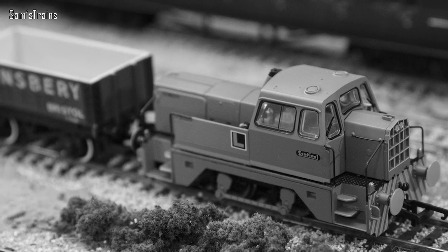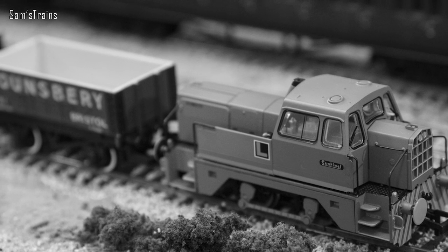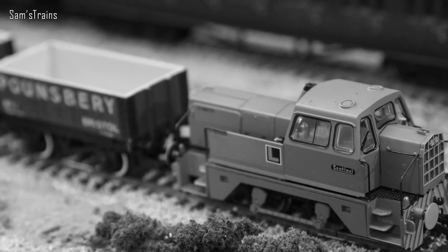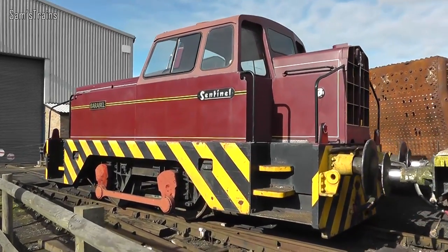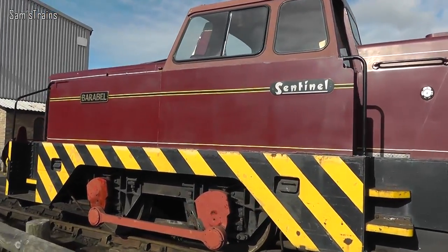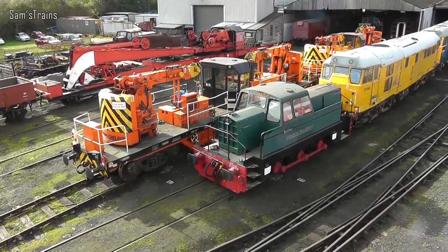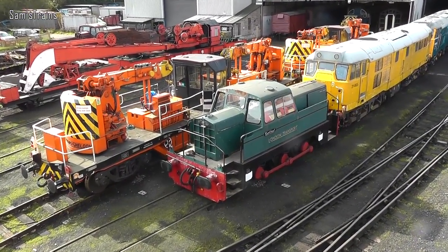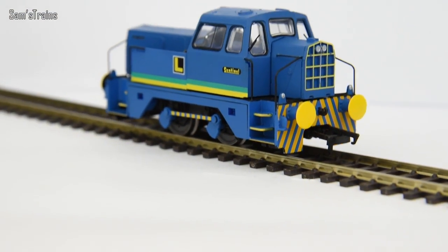The Sentinels were used in several different applications such as at collieries, dockyards, and quarries. Even though most of them have now been retired, many can still be found at heritage railways. In fact I even saw a couple of them at the Nene Valley Railway in October, and I'll put a little clip of those on right now.